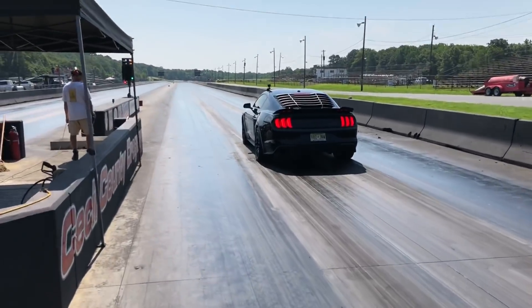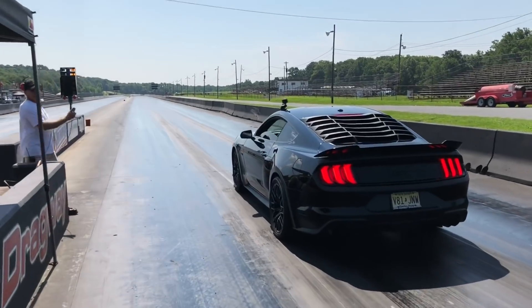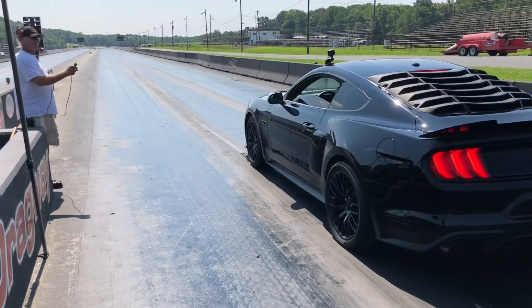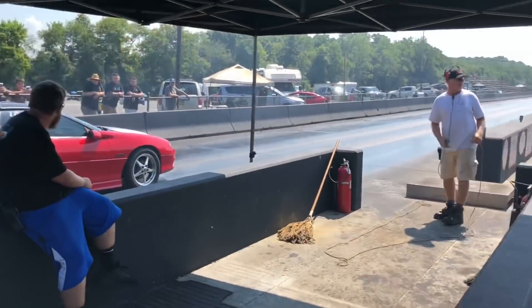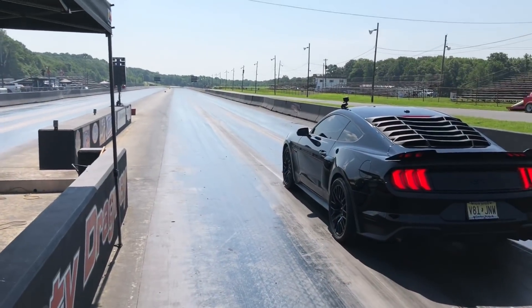What you saw here is my first successful burnout ever with the line lock. I'm actually racing an F-body Camaro, which was a very good race — I did a video on it, I'll put a card up right now. We had a good time. I did win, but it was just a great race. Enjoy this and I hope it helped.